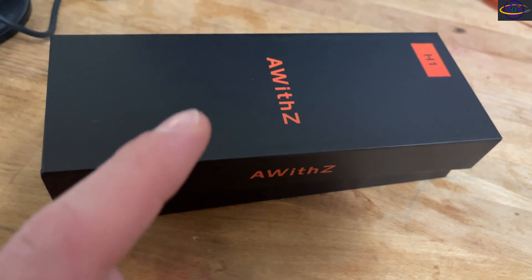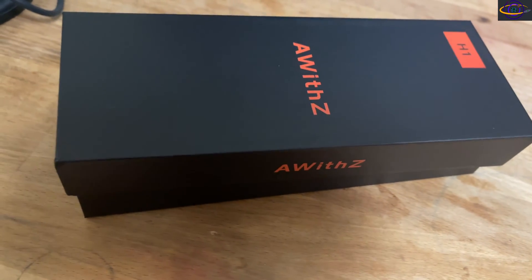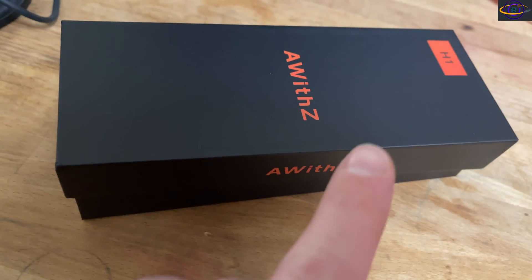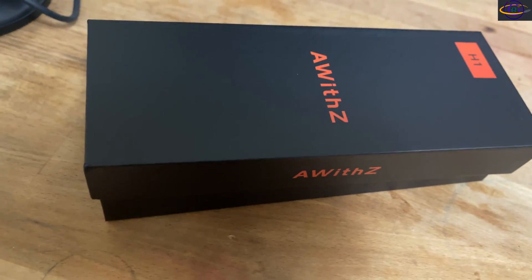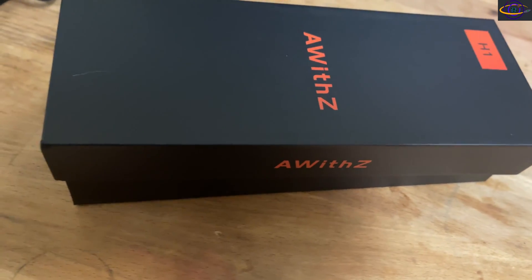Hey guys, so I recently ordered this spot welder on Amazon and it just came in the mail today. I wanted to do a quick video on this just to unbox it. I purchased this to rebuild lithium-ion batteries for my ThinkPad laptop.